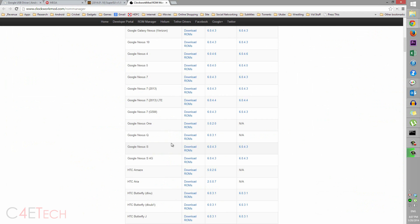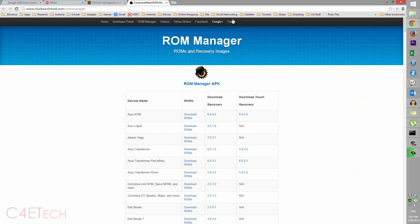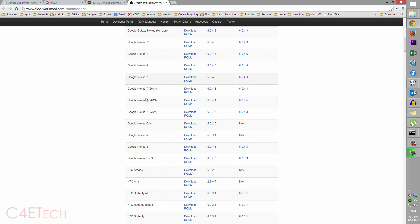Now link four will take you to the Clockwork Mod ROM Manager page. Scroll down and select Google Nexus 7 2013 or 2013 LTE depending on the variant you have. I have a Google Nexus 7 2013 non-LTE variant so I'm going to select that file.